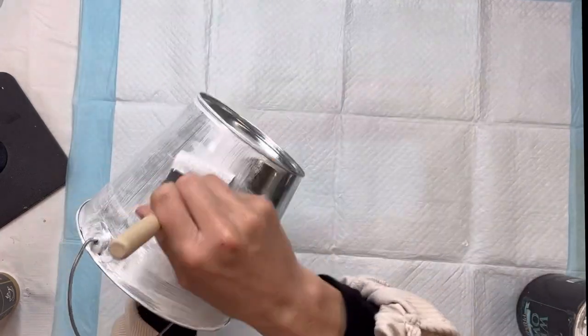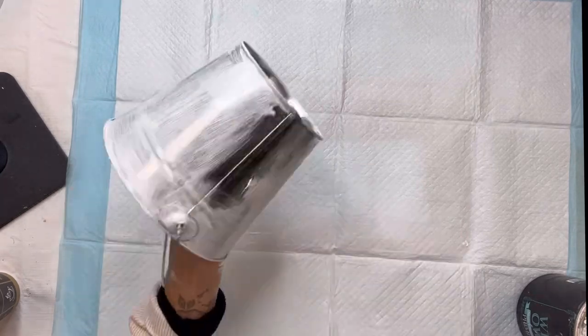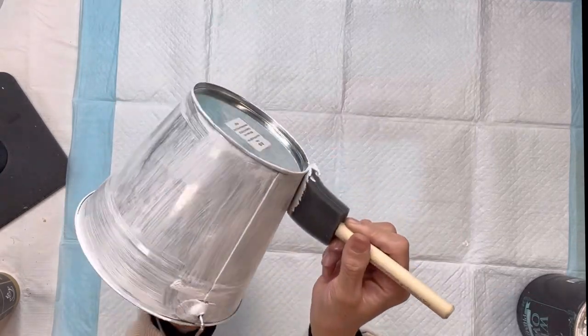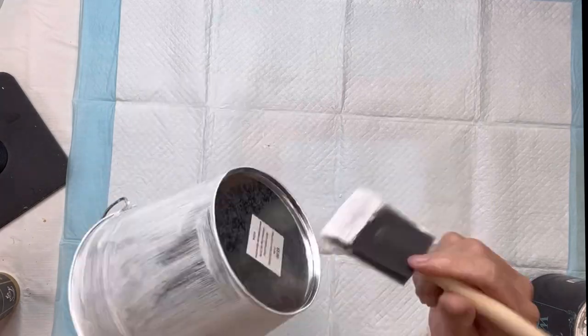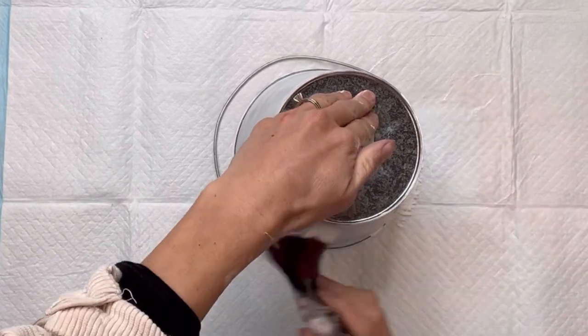I'm applying the primer with a gen foam brush. The primer will just help my paint adhere to the metal better. I'm going to allow that to fully dry, and once that's dry I'm then going to take some Wise Owl Snow Owl and cover the primer with the white paint.